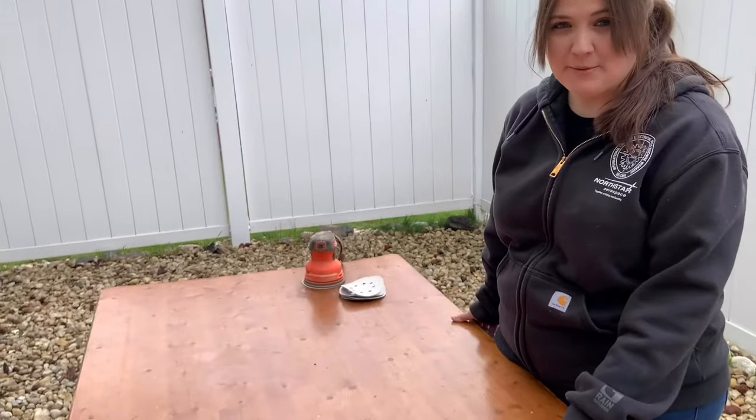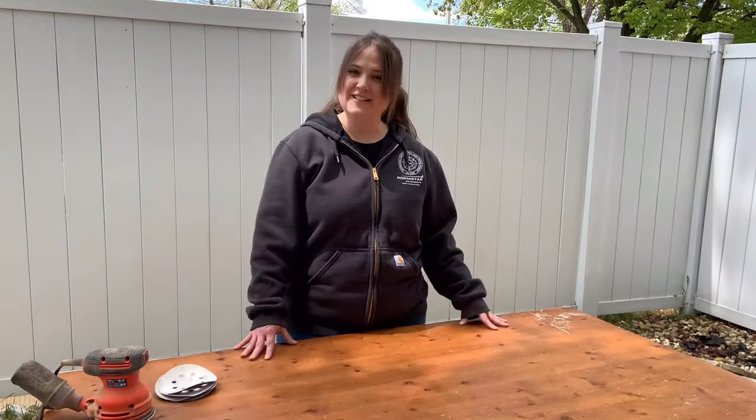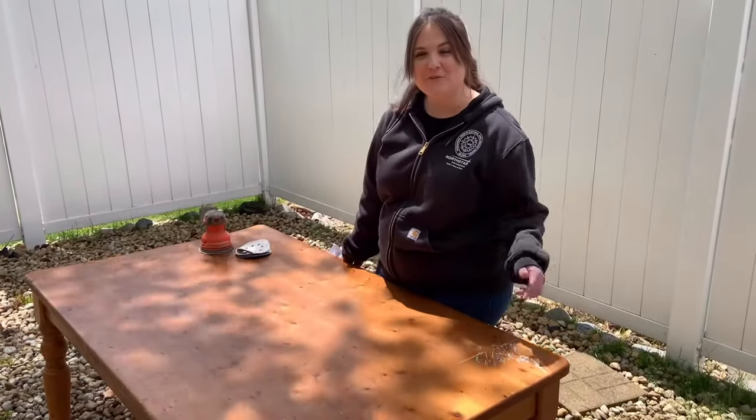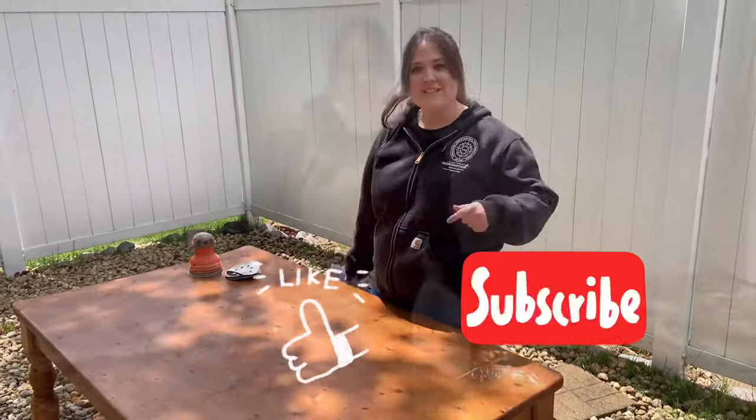Hi, my name is Amy. Welcome to Flip It Furniture. Today I want to share with you the steps that I use to sand a tabletop. The goal is to have a nice smooth polished surface — we don't want to leave any swirls or marks. If you have any questions or comments, leave them in the comment section below. And if you find this video helpful, like and subscribe. So let's get into it.